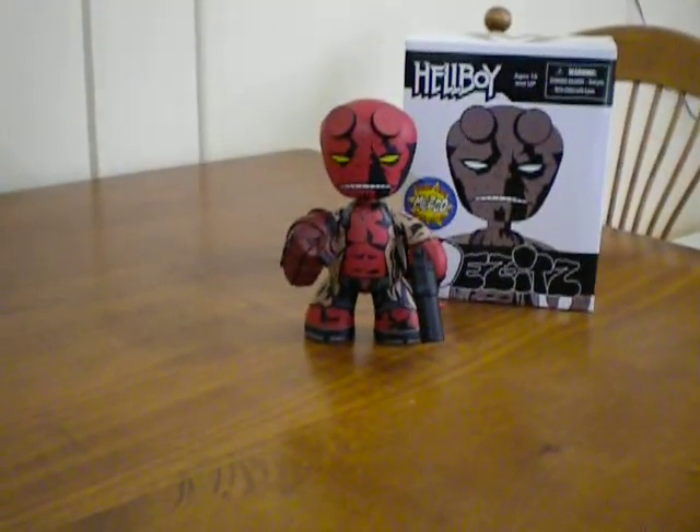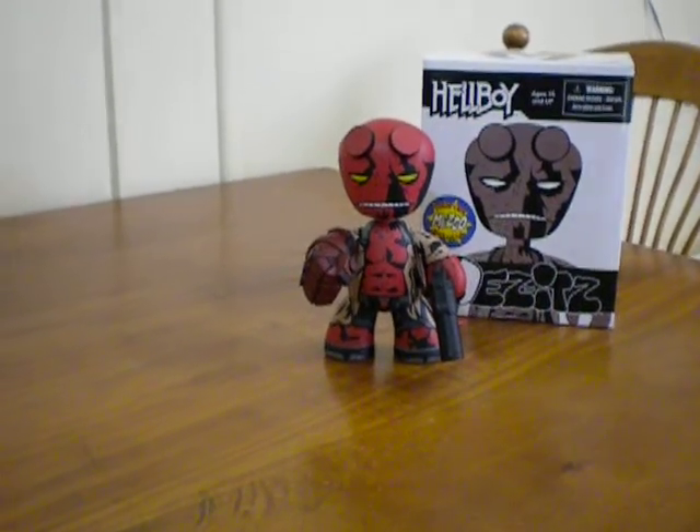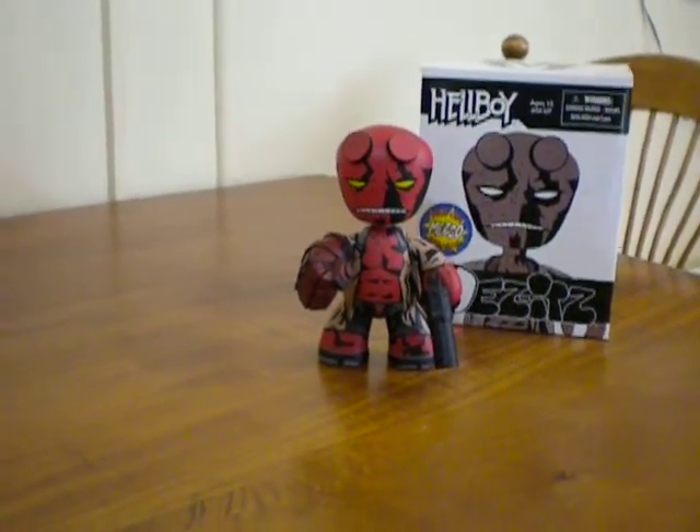Anyway, thanks for watching. Keep subscribing. If you hang around, I'll be doing a review soon of my Mezco Hellboy that I've got in my collection — he'll be up shortly.